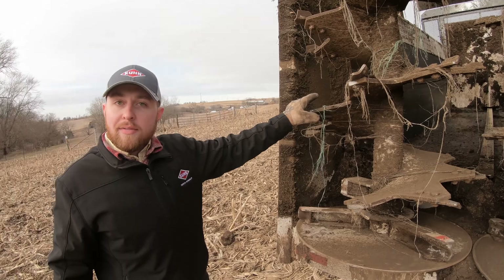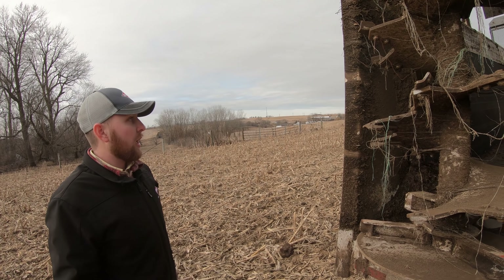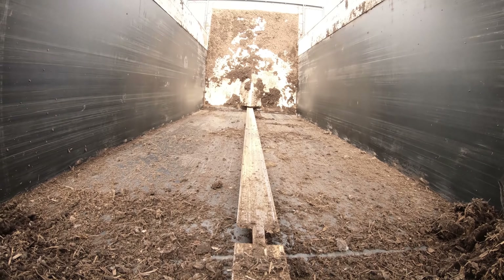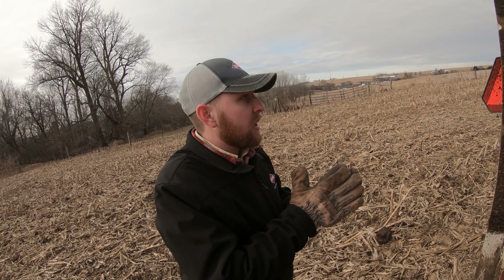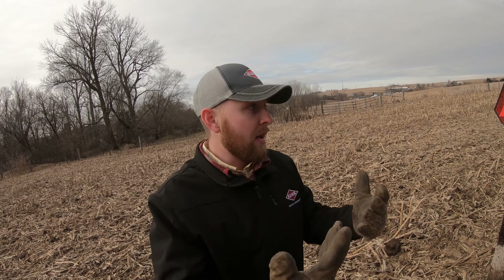We've got five-eighths inch thick beater flighting and hardened beater teeth, the same as the 260, just trying to give the best material breakup and the best spread possible. The other thing you'll notice is the poly on the inside of the box — this is a poly laminate material, which is marine grade plywood sandwiched on both sides with poly plastic-type material. That really gives the least resistance possible as the pusher pushes material out the back.